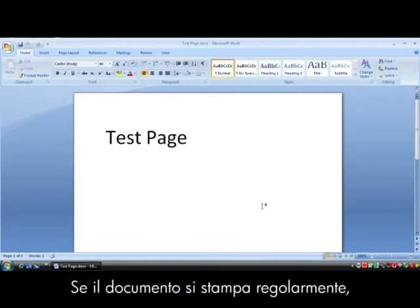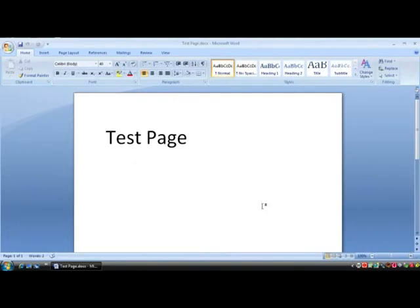If the document prints successfully, the issue is resolved. If the document does not print, go on to the next step.